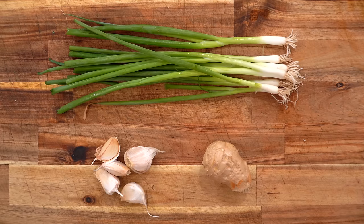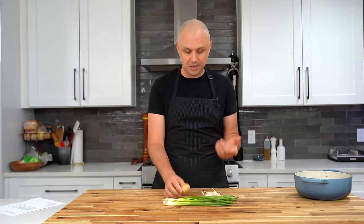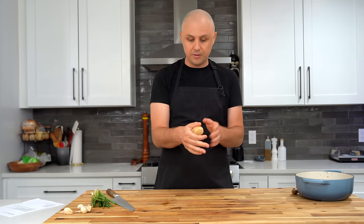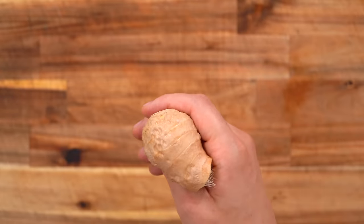The next items we're adding are aromatics — simply vegetables or herbs that add a strong flavor and aroma to your dish. Today I've got ginger, garlic, and green onions. For the ginger, I'm starting with a piece a little bigger than my thumb, but a thumb-sized piece will be fine.